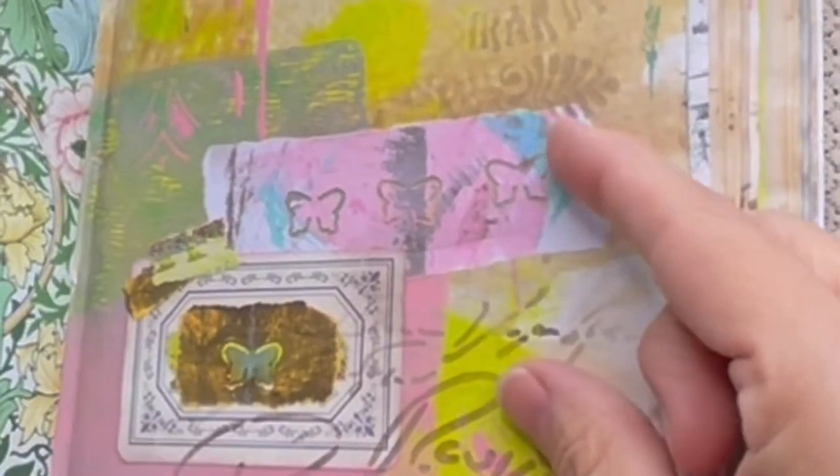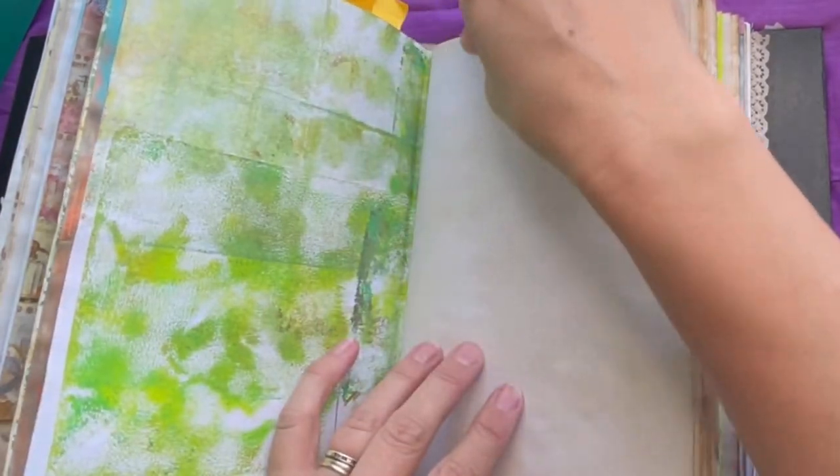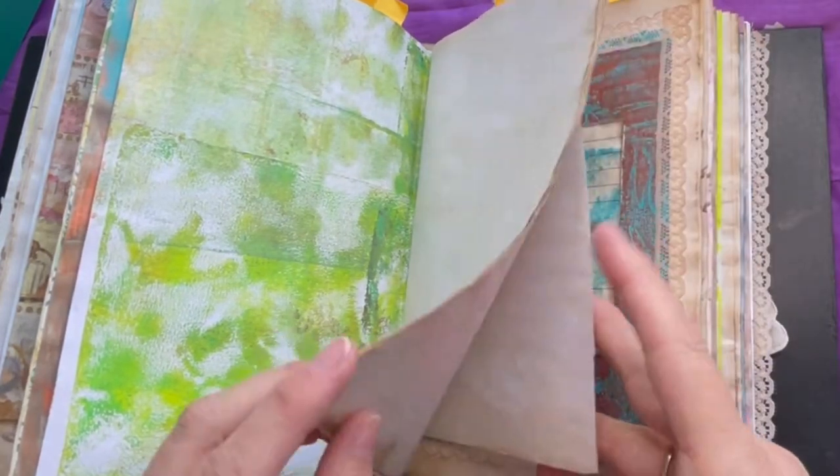These are those wee little butterflies that can't make their wings pop up, obviously, because they keep getting flattened every time I close the journal.